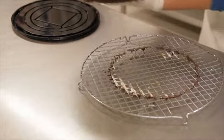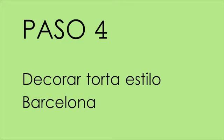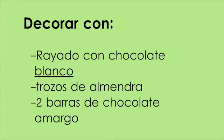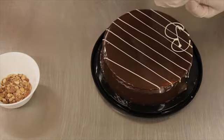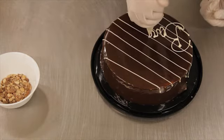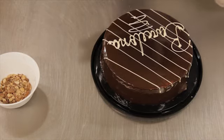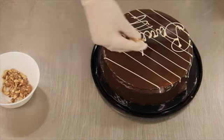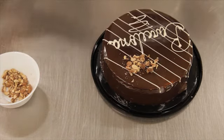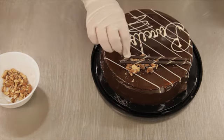Se repasa la torta hacia la base de la cúpula para posteriormente escribir el terminado de color. Para el terminado de la torta, Jessica procede a escribir la palabra Barcelona sobre la misma con chocolate blanco, y se termina con las almendras picadas. Y esa sería nuestra torta Barcelona.